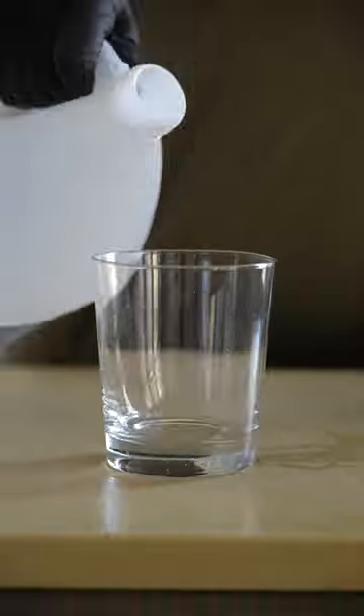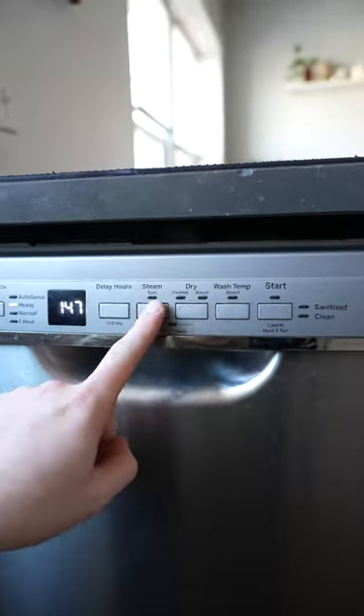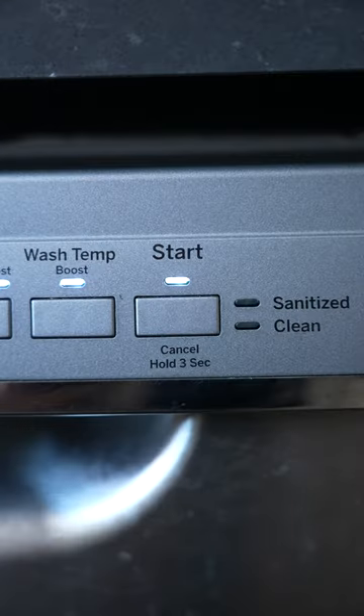Finish it off by filling a cup with distilled white vinegar, then placing it in the middle of the bottom rack of your dishwasher and running it on the highest setting for the longest amount of time.